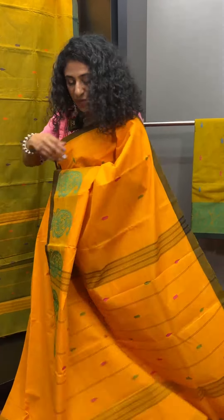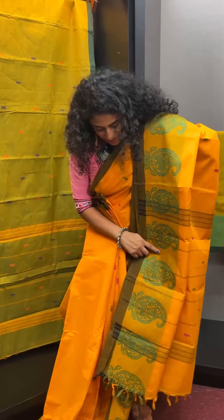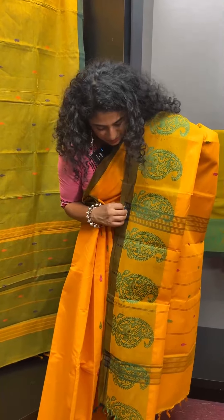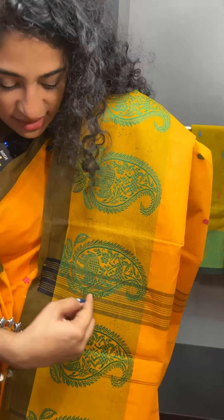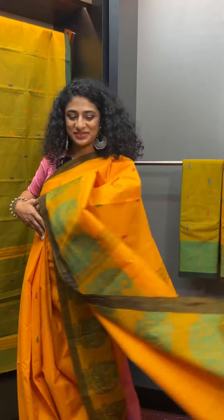This is the pallu — a simple pallu. The stripes in this sari are blue. If you look at the yellow, it is a little blue-yellow. This is the full sari in white color.